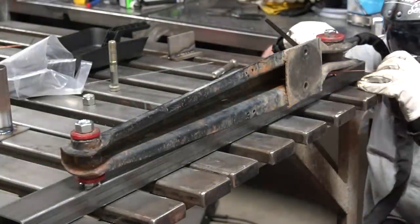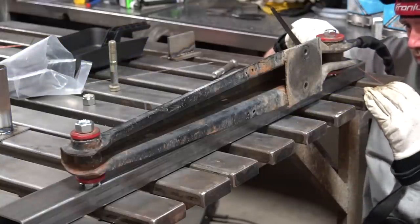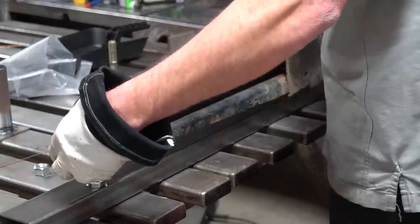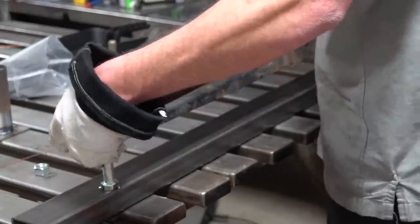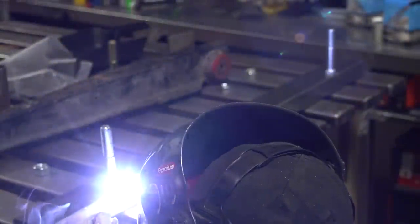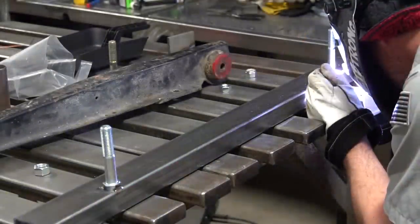I'm going to tack it on there - one tack on each side. That's just enough to hold it in place and minimize distortion while it holds the place of where the new pieces and parts need to be. We can't weld it fully, otherwise we're going to melt those poly bushings. Remove it after tacking and fully weld each side. This is more than enough to hold it in place.